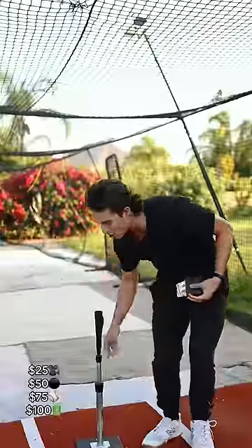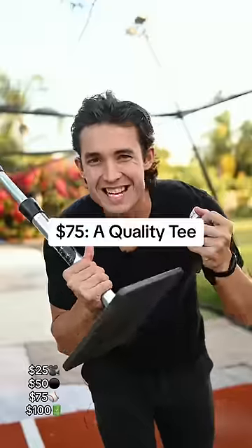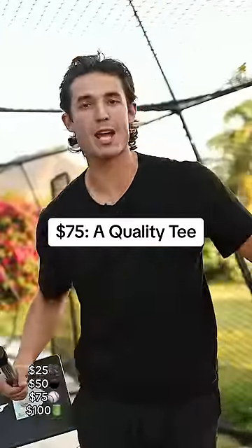If I had $75, I would absolutely buy a nice tee. This goes without saying, but you're going to need one of these. You might as well get a nice one.